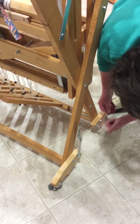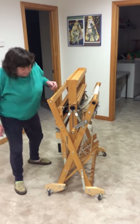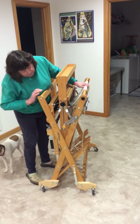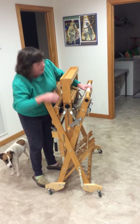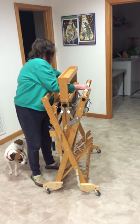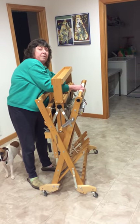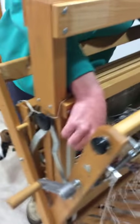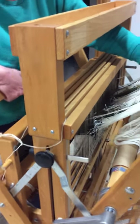Now to open the loom, I'm going to stand here at the front, hold this, and push and pull it together a little bit. Loosen the black knob on each side, then pull out these braces — these little silver braces right there in the back — they need to come out, and then the loom should start to open.